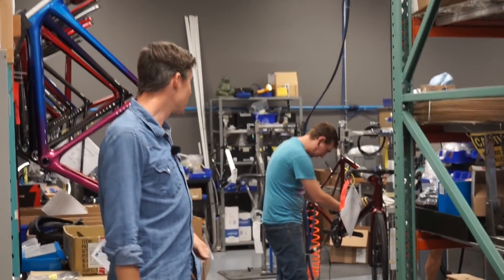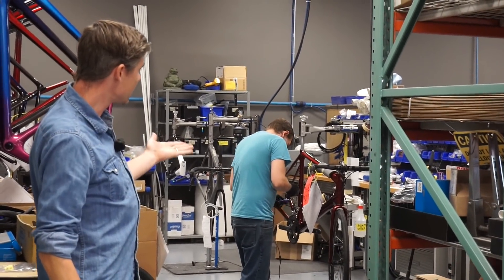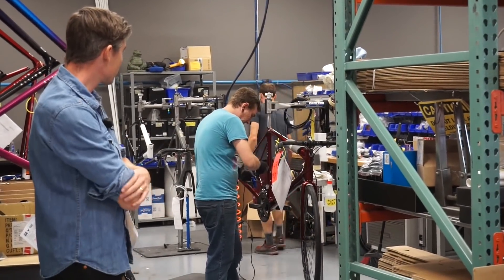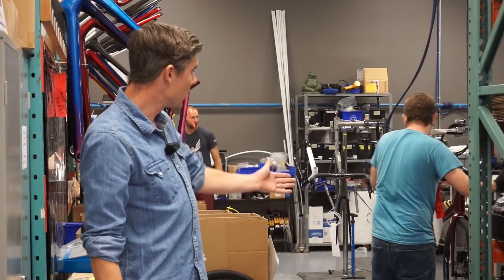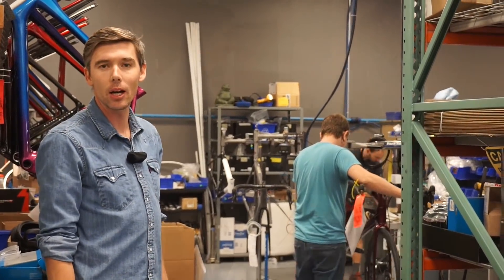All right, final step of the process — we're in assembly now. These bikes are all customer bikes; these ones all have homes. James here is doing the final touches on one of these all roads. It will get assembled and then boxed up, ready to ride. The end consumer will be able to just pull it out of the box, put a front wheel in, put the seat post in, and it's going to be ready to go.